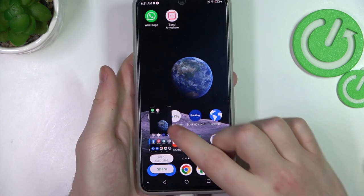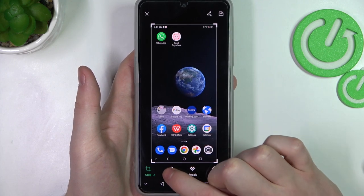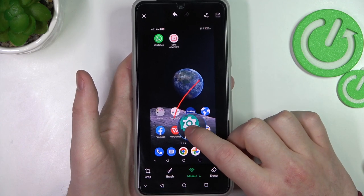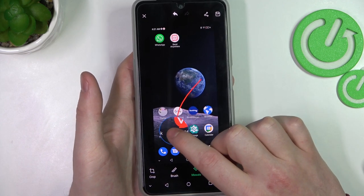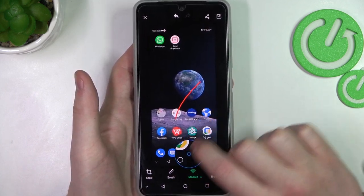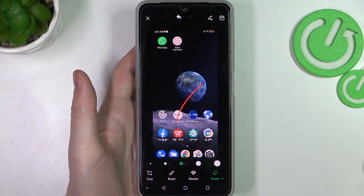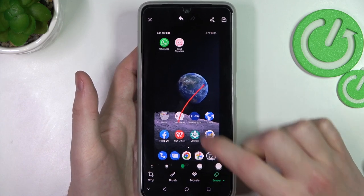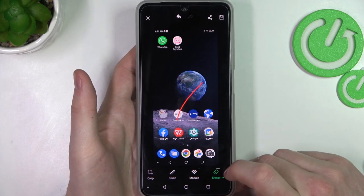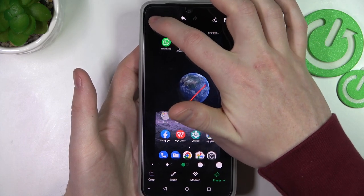That way you should make a screenshot. Click on it and now we can edit it with a crop. You can use a brush on it, you can zoom in, or use the mosaic tool which creates a tiled effect on the picture. There's also an eraser to delete things you've drawn. To save the image click the Save button, or click X to delete it.